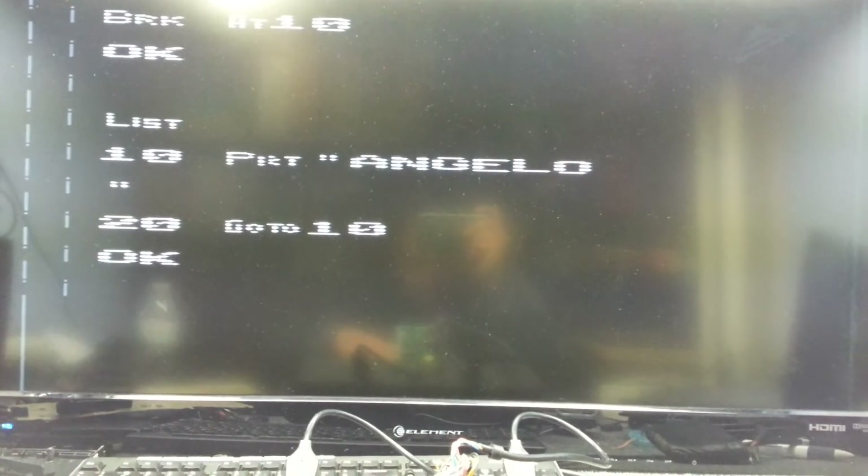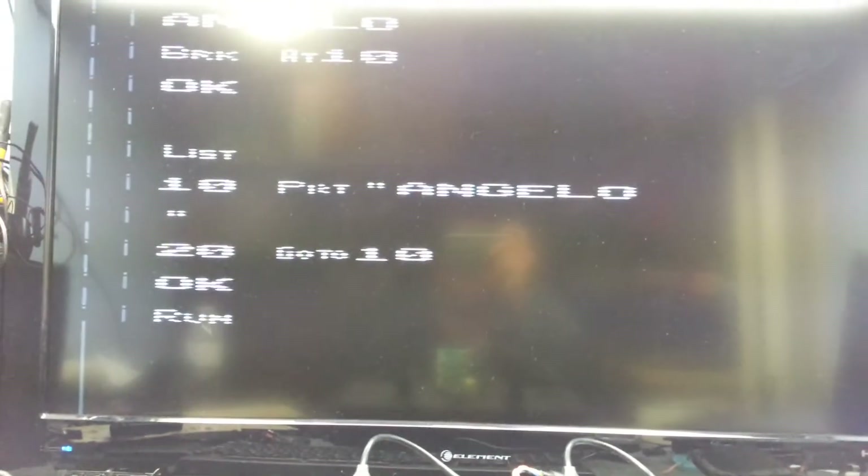So, Function, Run, Enter. And here we go, guys. It's working.